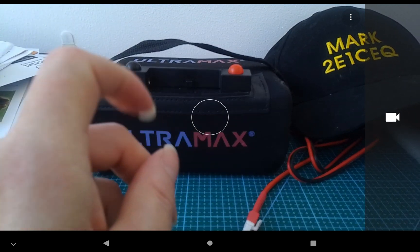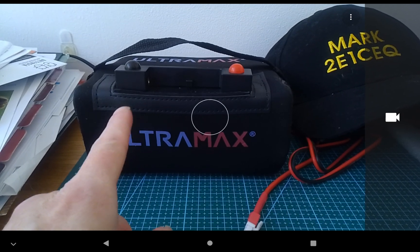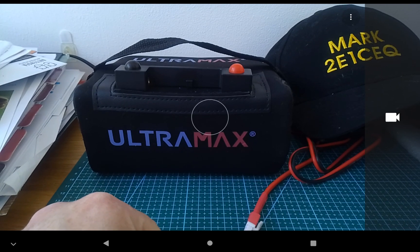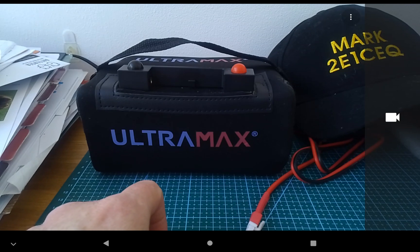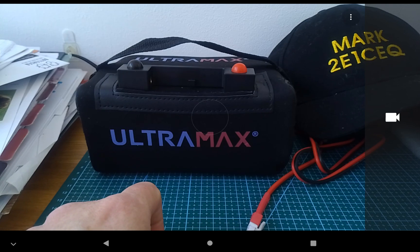I've got the Ultimax battery I'm going to use. It's oversized for the G90 at 18 amp, but you never know what radio I'm actually going to use in the near future. I got it off Amazon — you can probably get them a little bit cheaper on eBay here in the UK. It's actually very, very light.